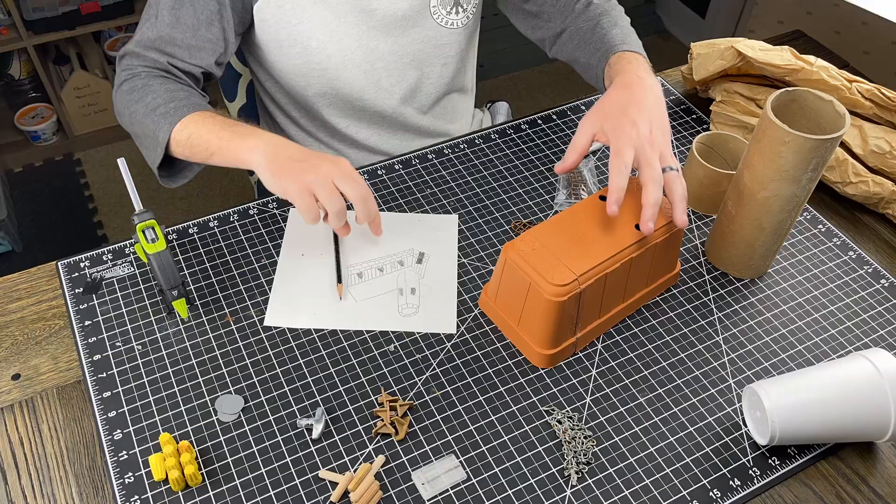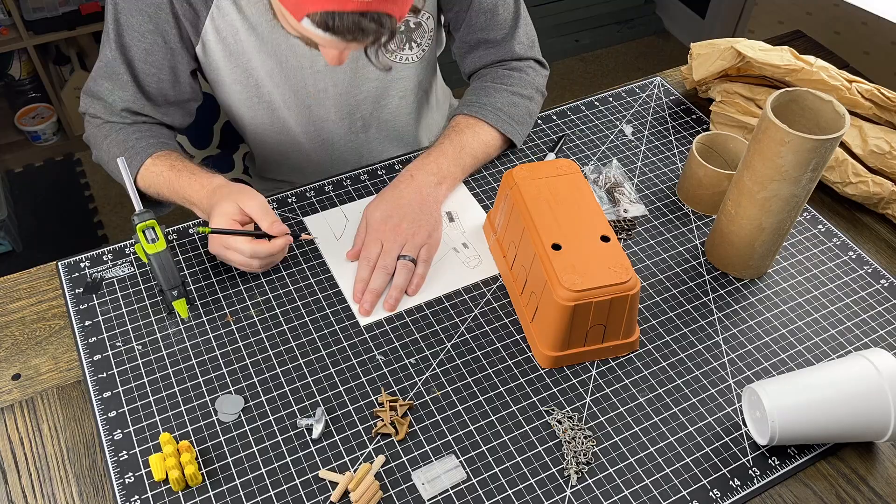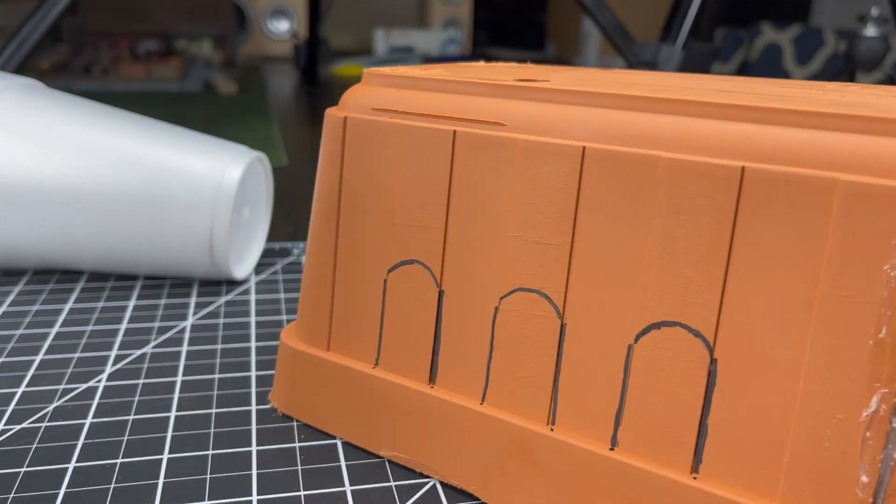From there, I'm going to start putting stuff on the outside, marking it up, and that sort of thing. So that is probably what you're going to see next. Hopefully I am right.